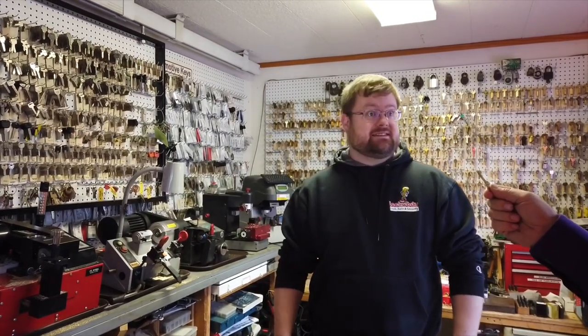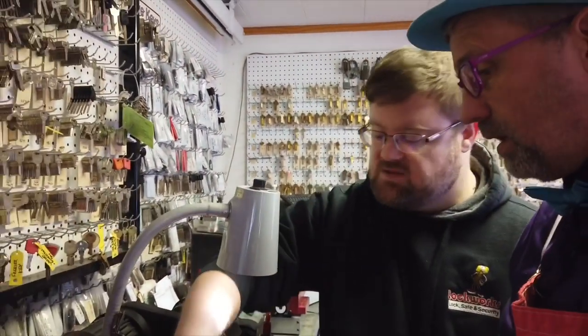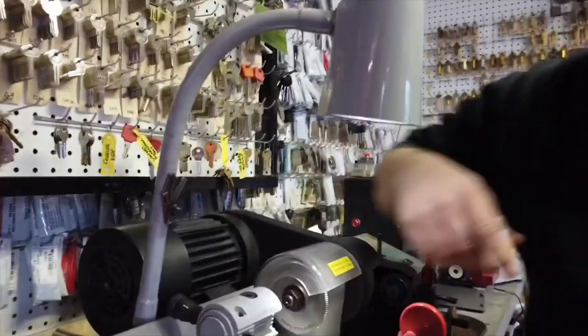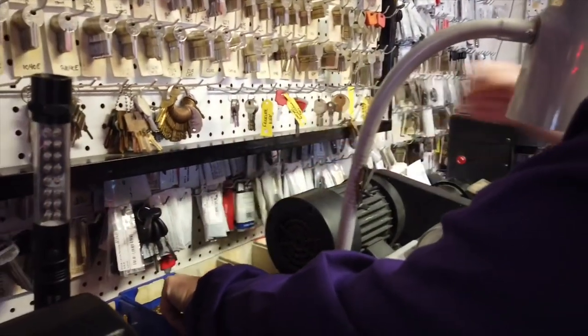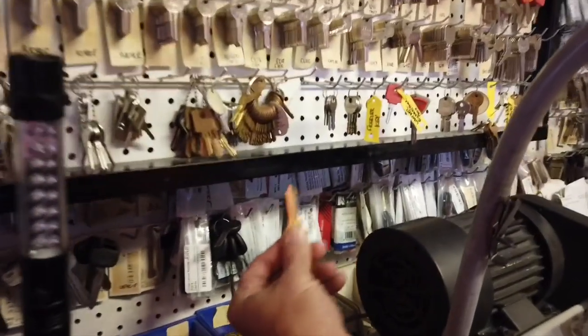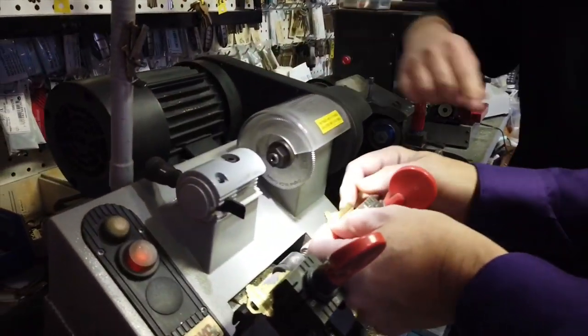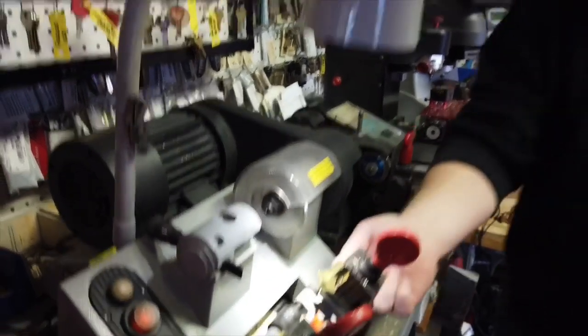Why don't you help me cut this key today? That'd be awesome — I've never done that before. So we're going to start over here with the duplicator. The first thing you need to do is put that key into this clamp over here, facing this way — just like that. We're going to clamp it in. And then we have that particular key right back here — go ahead and grab one. You see there's all different kinds of keys, so we've got to have the right one. In this case it's this one — we're going to do that over here, clamp it in the same way and tighten it down.